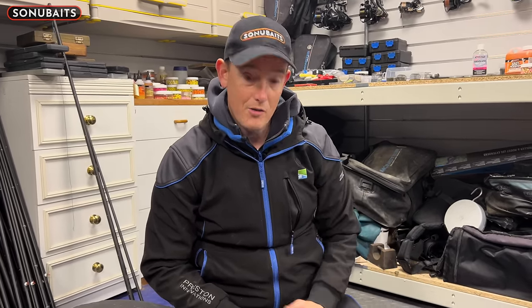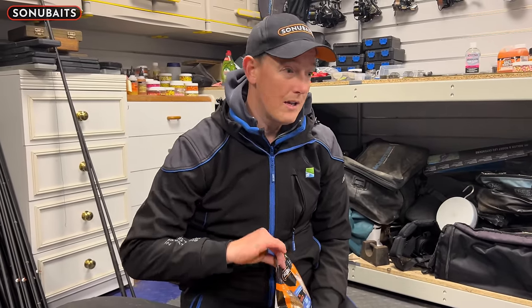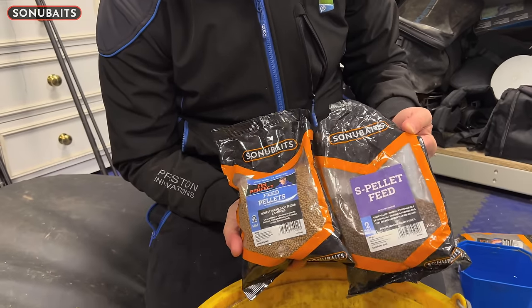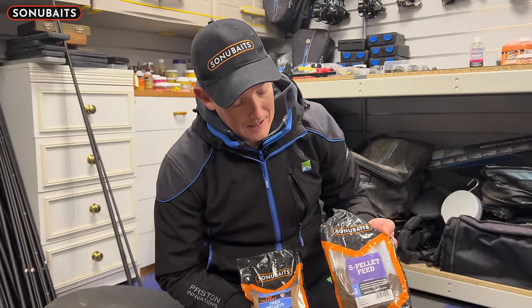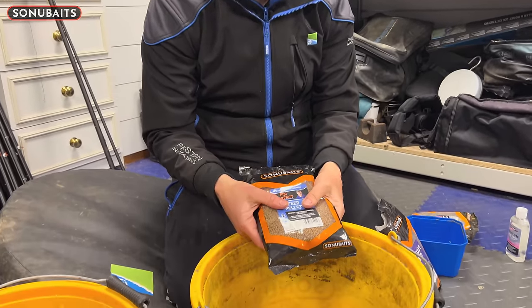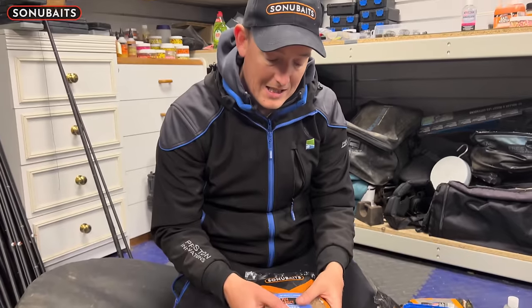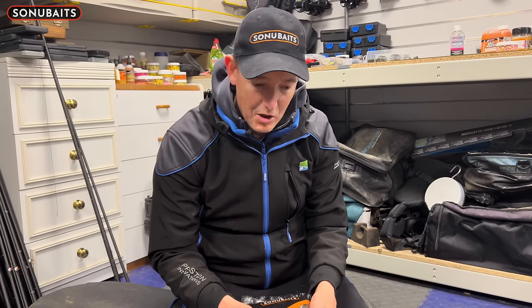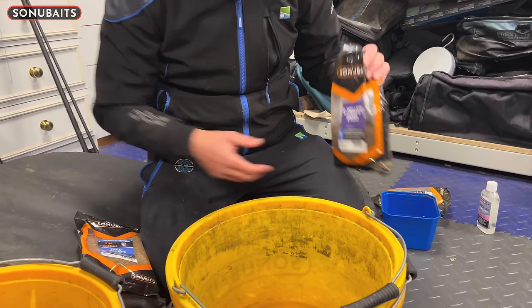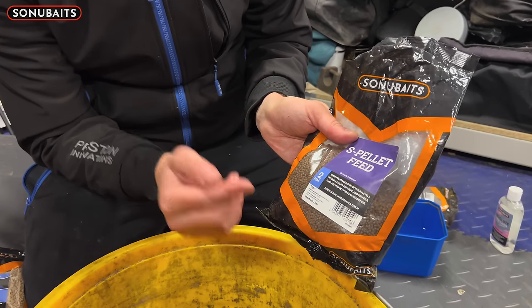There are so many benefits to doing micro pellets. When I get the choice, and there are a lot of venues where you can choose your own pellets, I think your pellet choice is very important. I always go for two types: I've got Fin Perfect 2 mils and I've got some S pellet feed pellets. The reason I use these two different types is quite interesting — mainly because the S pellet is your standard coarse fishing pellet. It hasn't really got a massive amount of oil in it, and these pellets can be quite tacky at times. So I've got a consistency of what I can expect from this pellet, and it's something every single coarse fish eats.